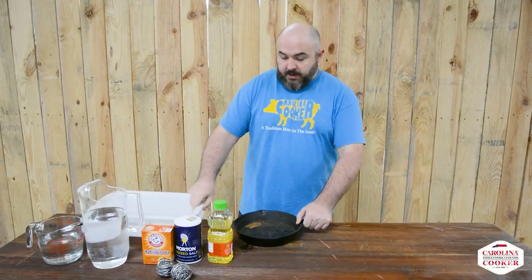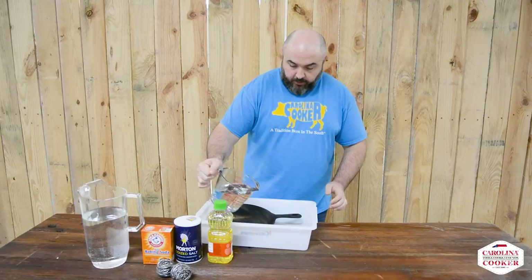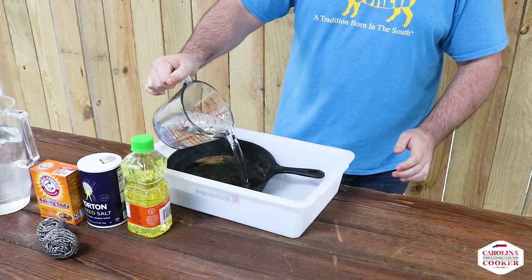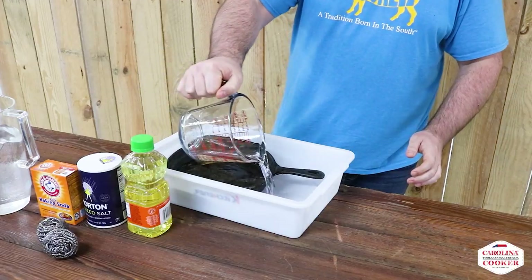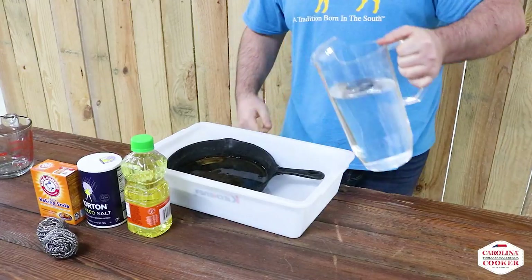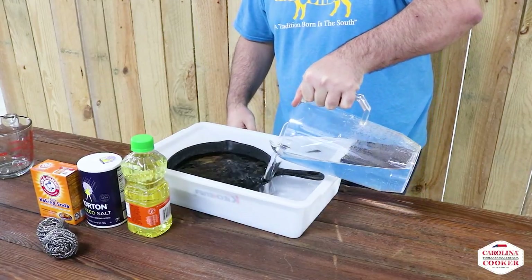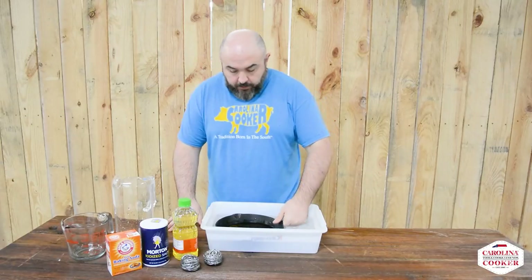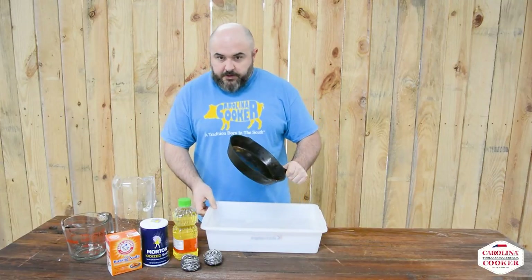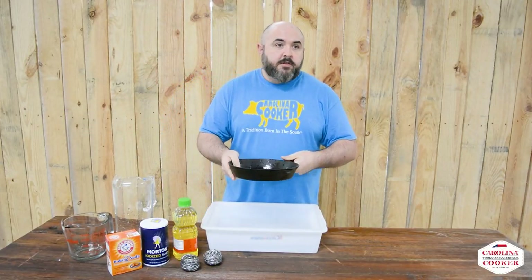We're going to start by soaking the pan in equal parts of vinegar and water. It's going to hang out in there for about 30 minutes, just because there's not that much rust on here. If you have a rustier pan, it may take two to six hours to soak in the same vinegar and water solution. After our 30-minute soak, we're going to take the pan out, empty the tub of the vinegar water, get the pan nice and dried off, and then start scrubbing.